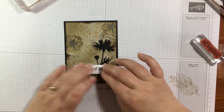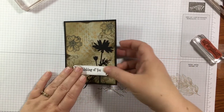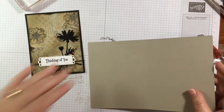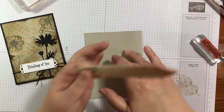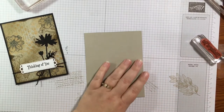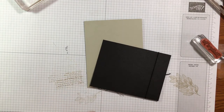Now I'm grabbing my card base, also in Sahara Sand — five and a half by eight and a half. All the measurements are on my website, and I have more samples of this technique to share with you. I'll give it a good fold and crease with my bone folder.